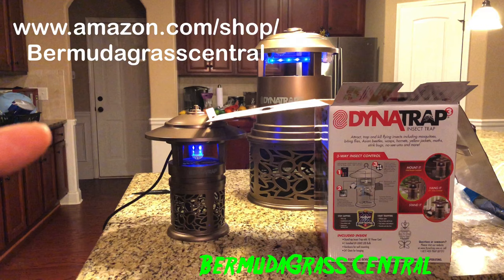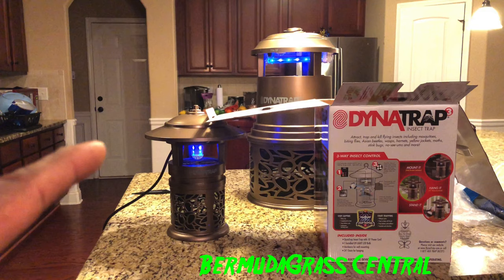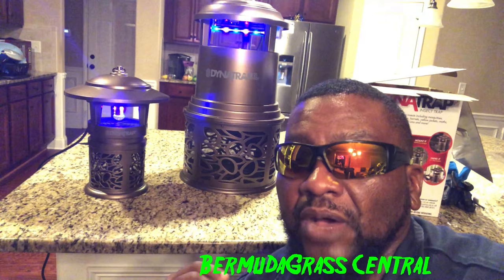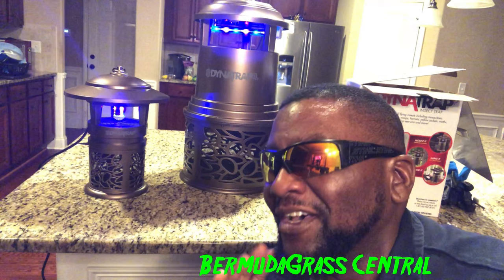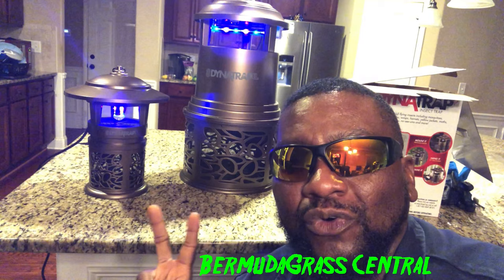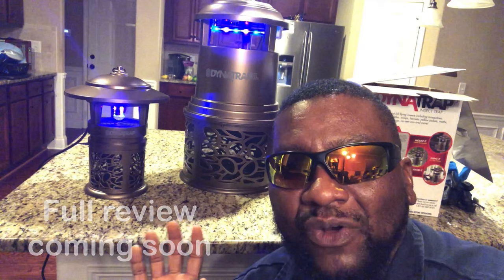This is not something where mosquitoes just immediately swarm to it — it takes time for it to work the way it's supposed to. If you're cutting it on and off at night it's not working properly. This was more or less an unboxing — I love technology and I just wanted to show you these two products. I will be doing a full review video in the next week or so. I'll let it work for about a week and we'll check back.